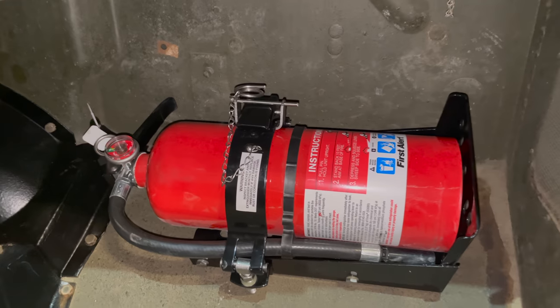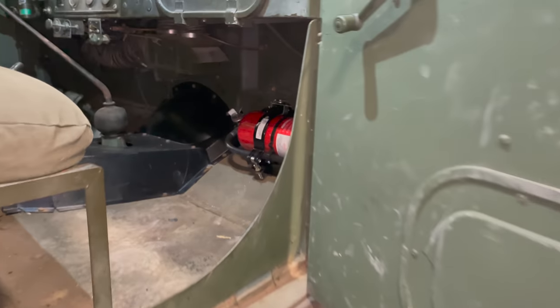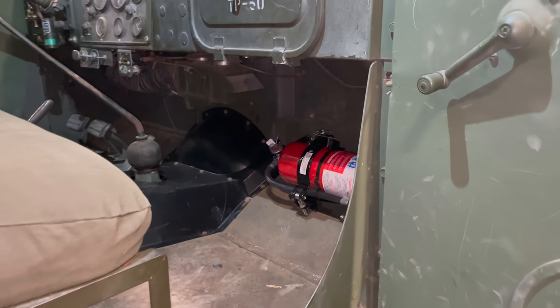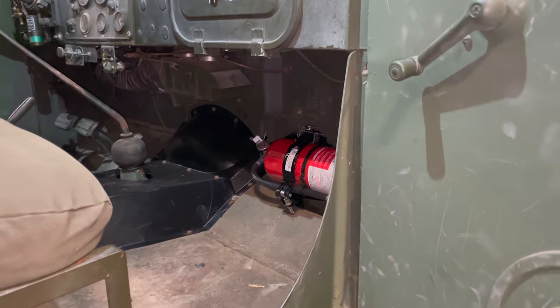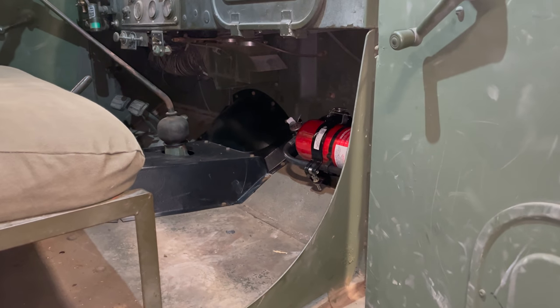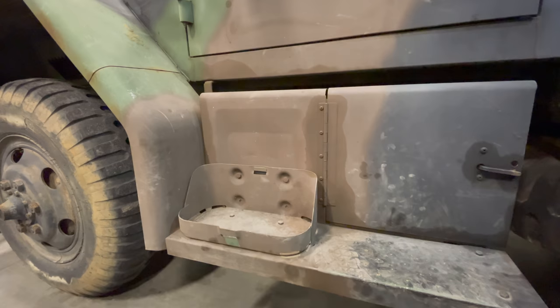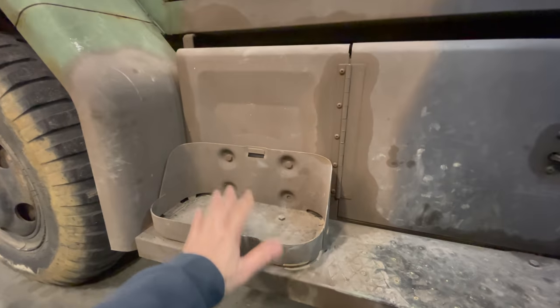When someone opens the door from outside, you can very easily see where the fire extinguisher is. So if there's a fire and someone not familiar with the truck opens the door, they'll be easily able to see it and use it.